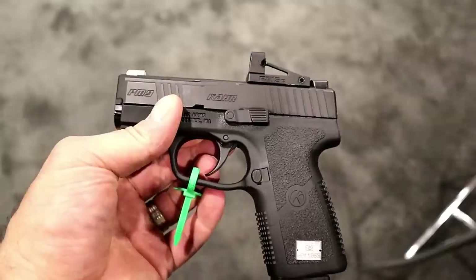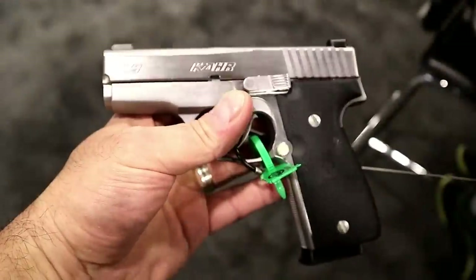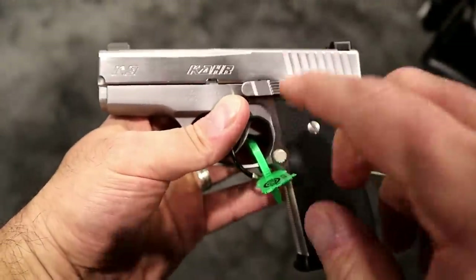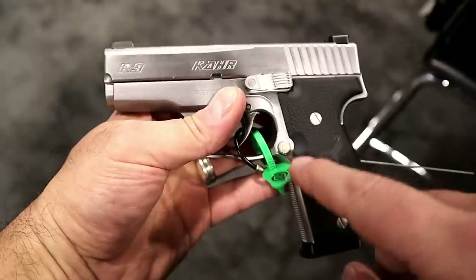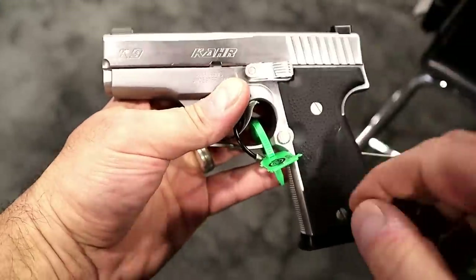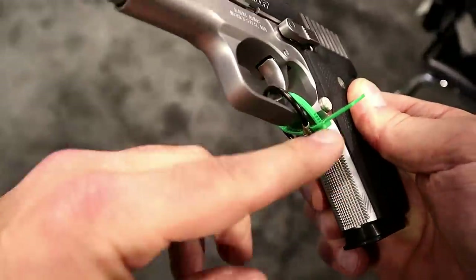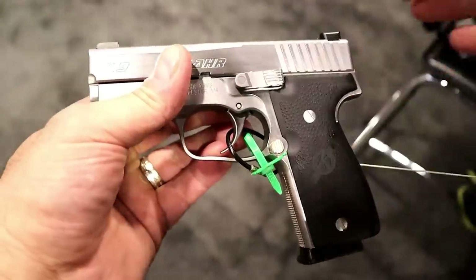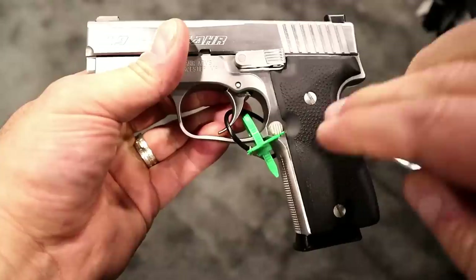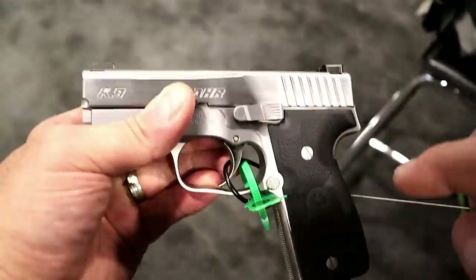There are a couple other things I want to show you that are enhancements with the Carr models. Here we have a K9 Elite. This is the gun that started the entire company — a lot of people know that, but some people don't, and I have a K9 and I really like it. The one thing that makes this different is that it now has checkering on the front strap, which makes a difference. It kind of gives you that 1911-ish feel with the rubber grip. Carr Arms also has some other grip options for this, and even aftermarket companies have grip options, but that front checkering is nice.